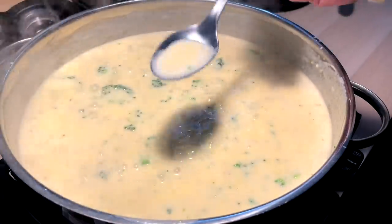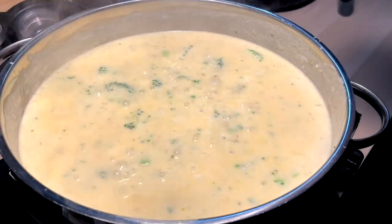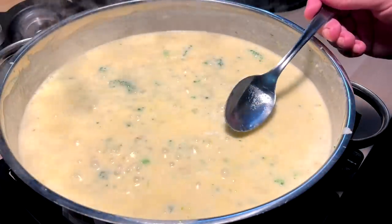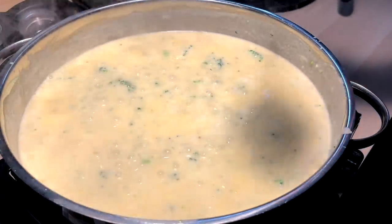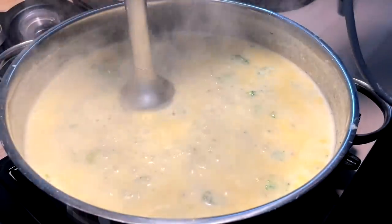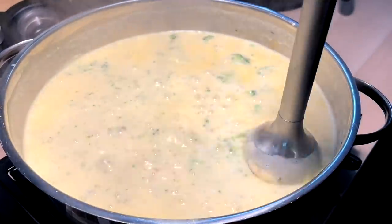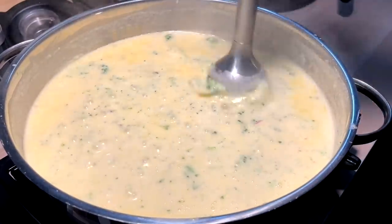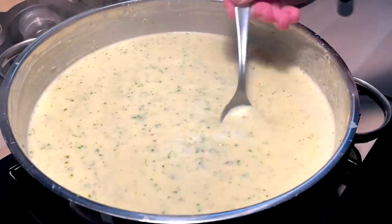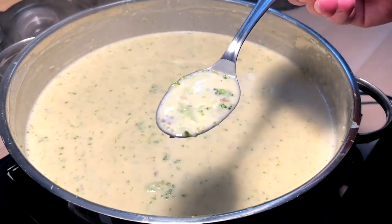Now that we are where we are with it, we're just gonna taste for salt. I'm gonna have to introduce some, but I just want to know how much. Honestly, I don't think it needs any — that cheese is salty enough, and the broth I put in. It's actually really perfect. Last but not least, just gonna pulse off some of these florets and make it a little more of a smoother, less chunky style soup. And there it is — a nice, beautiful, creamy, cheesy, semi-chunky-but-not-super-chunky broccoli soup.